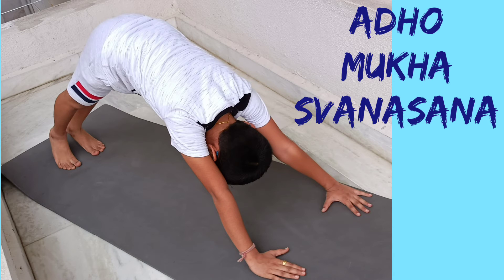Downward facing dog pose or Adho Mukha Svanasana. Come down on your hands and knees. Keep your back flat like a tabletop. Breathing out, lift your hips keeping your knees straight. Let the toes remain fixed on the ground and let your head hang down. Hold the pose and breathe normally. Breathing out, return to the starting position slowly.